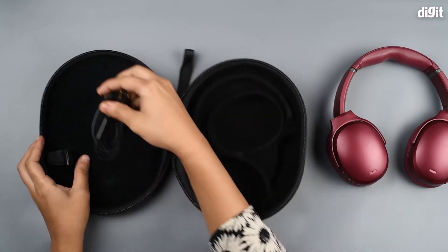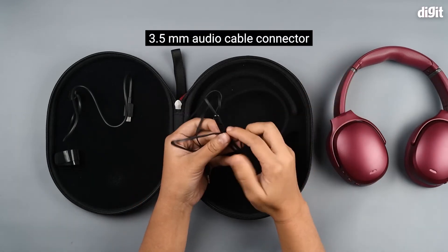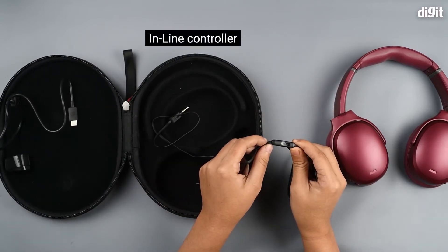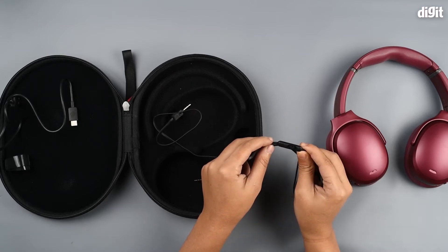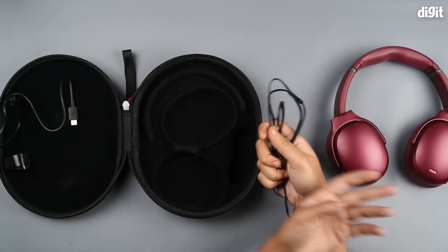In here we have a 3.5mm audio cable connector which also has an inline controller. You can use this to pause, play, skip tracks, go to the previous track, answer calls, and more. It's great that they've added this in case the battery on your device dies out.